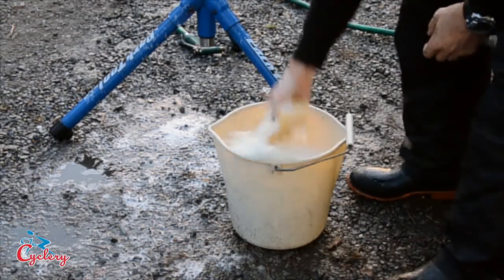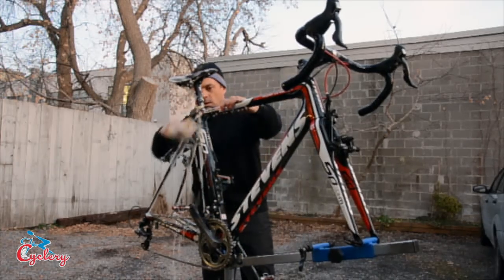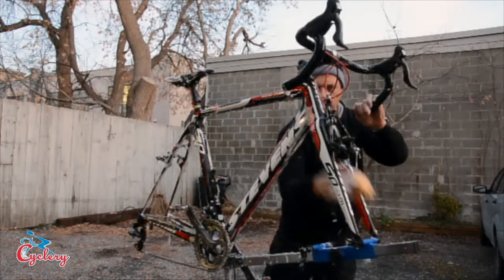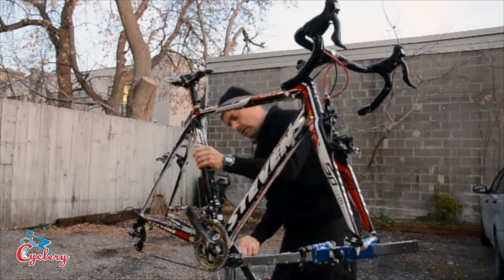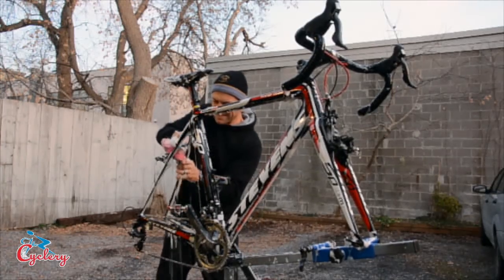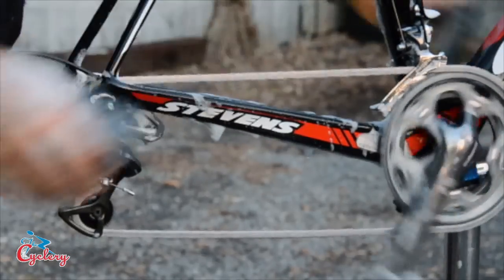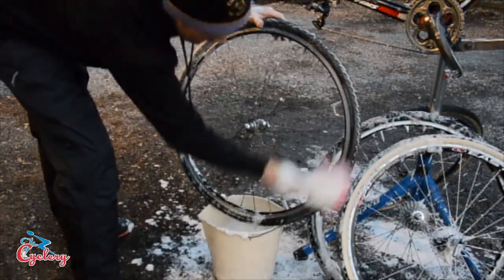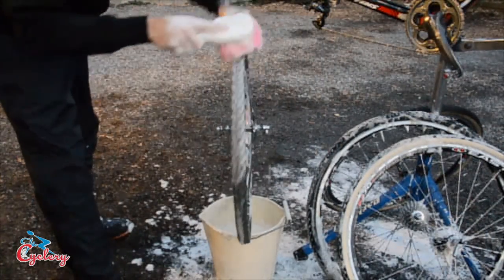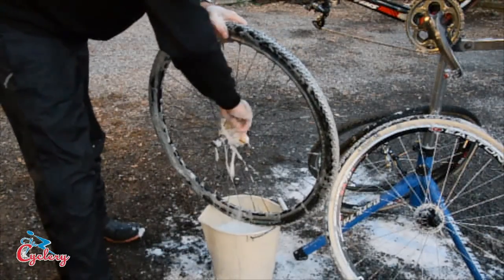Now it's time to clean the rest of the bike. With the sponge and soapy water, start with the highest point of the bike and work your way down. Make sure to clean the bike from both sides, and don't forget to get in behind the fork and under the bottom bracket. Use the soft bristle brush to get into more intricate parts, like cyclocross brakes. I also like to run the chain through a soapy sponge, and use the soft bristle brush to clean the rims and tires — that makes it easy to check later for cuts in the tread. Don't forget to clean the hubs between the spokes too, using a sponge.